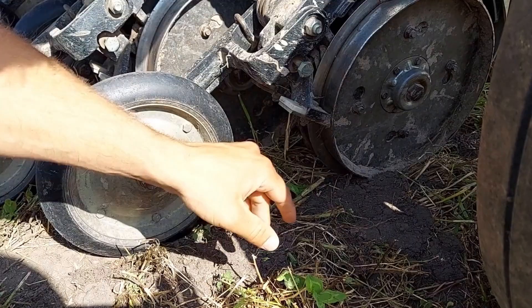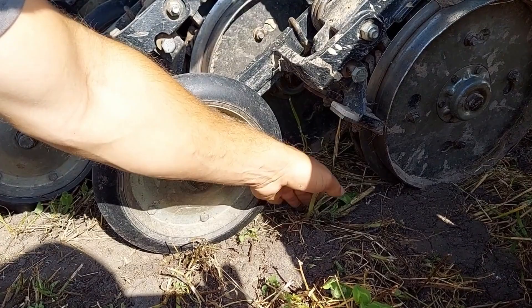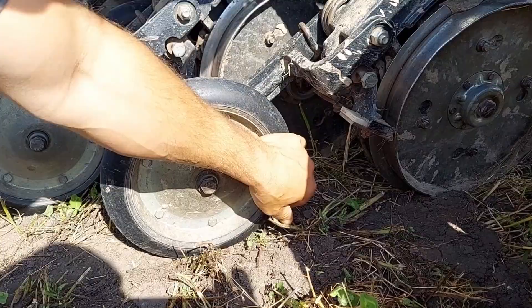It's got scrapers to keep these clean here and here, and then back here we have our packer wheel that comes and pushes the seed into the ground for good seed to soil contact and to help close the furrow a little bit.